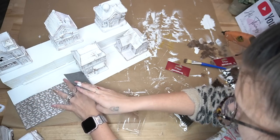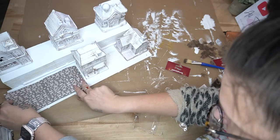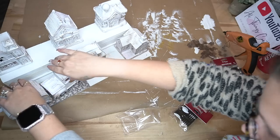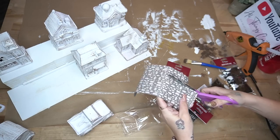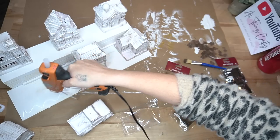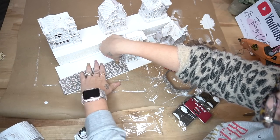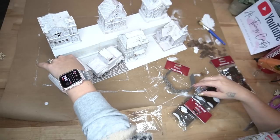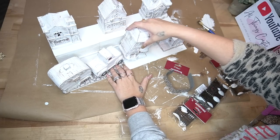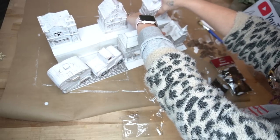Next I took this little road piece from Dollar Tree and cut it down. I only picked up one because my baby boy was out in the car and I was in a rush, but it was fine — I just cut it down to use the pieces. I glue that down where you see me gluing it, and the truck and camper covered the back piece. If that bothers you, pick up several of these to cover the entire road.